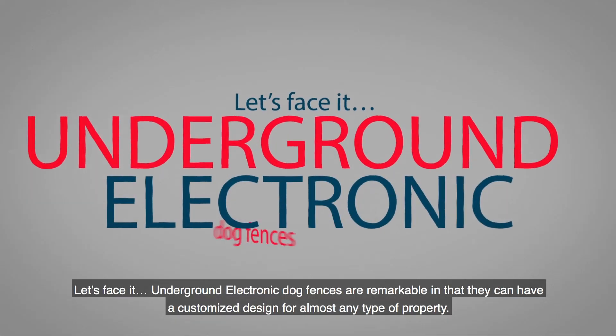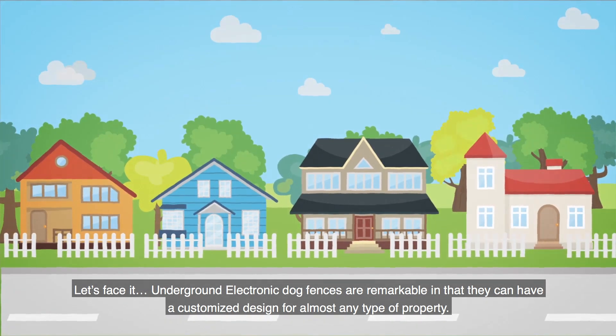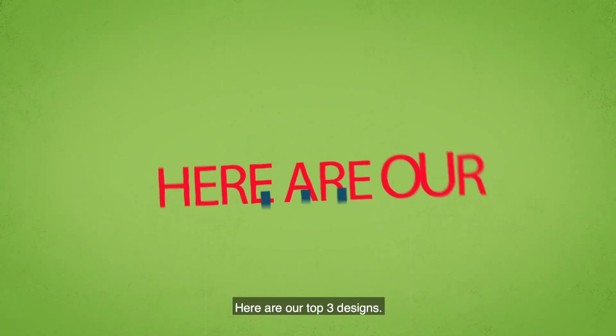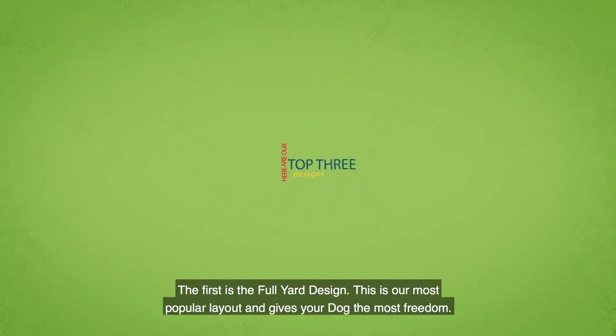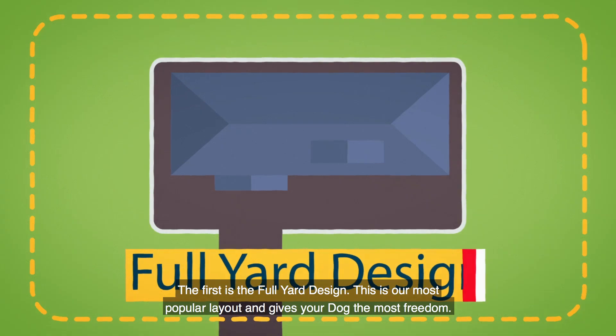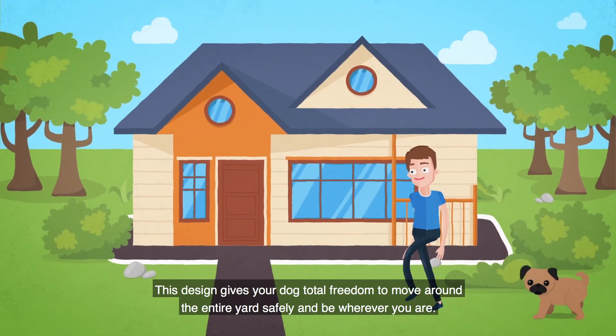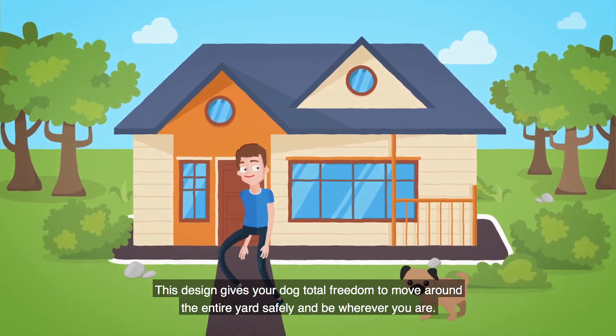Let's face it, underground electronic dog fences are remarkable in that they can have a customized design for almost any type of property. Here are our top three designs. The first is the full yard design. This is our most popular layout and gives your dog the most freedom to move around the entire yard safely and be wherever you are.